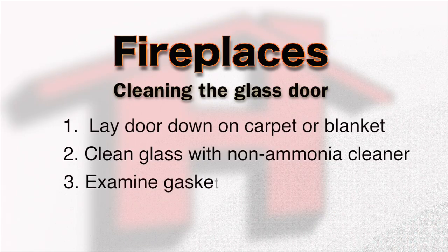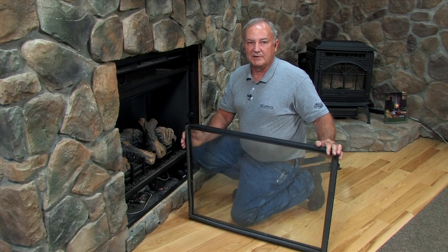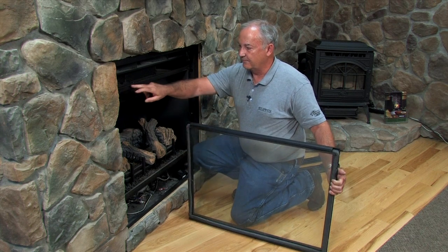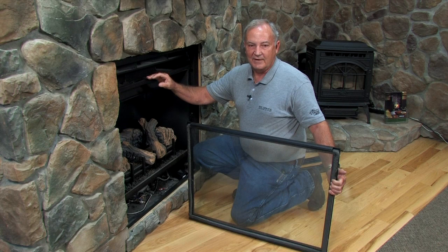Observe your gasket around the perimeter and make sure it's not frayed or torn. Once you're assured that everything is the way it should be, it's very simple to put the door back in place. The gasket seals on the front face of the fireplace, giving you an airtight firebox.